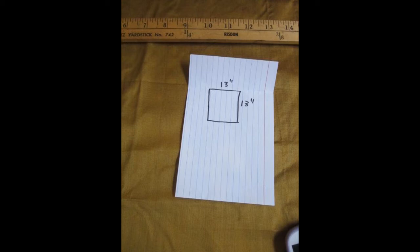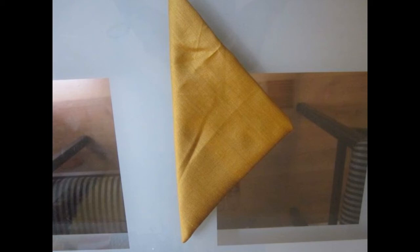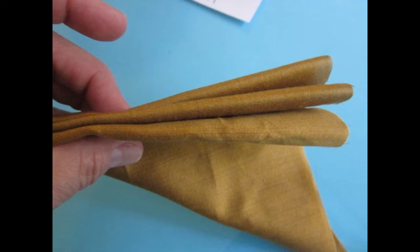The first thing you're going to do is get your fabric and cut a 13 inch by 13 inch square. Then you fold it in half, and then fold it in half again, and then one more time until you have a triangle shape.